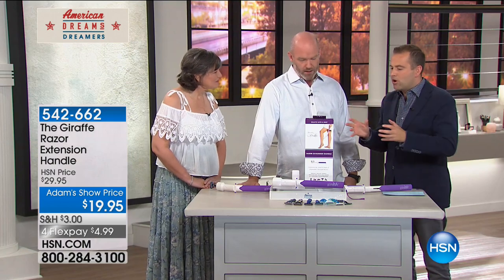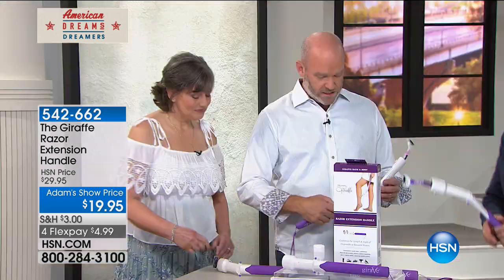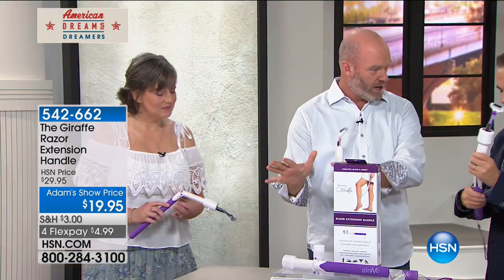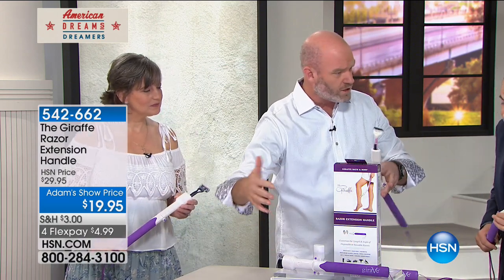For so many people out there, this is a common, everyday problem. Tell us a little bit about how it works and what you do. So what the giraffe is is an extension handle that actually holds your own razor that you already have at home. It doesn't matter if it's disposable or a reusable razor — ladies', gents'.